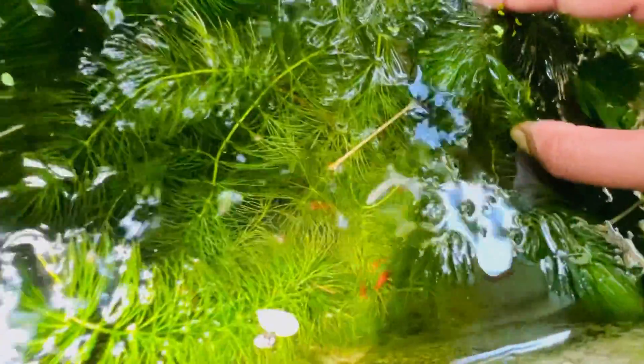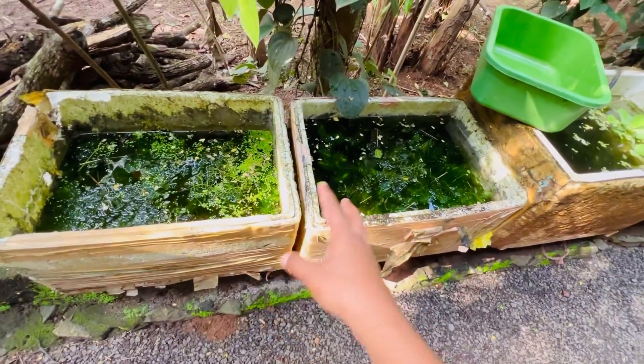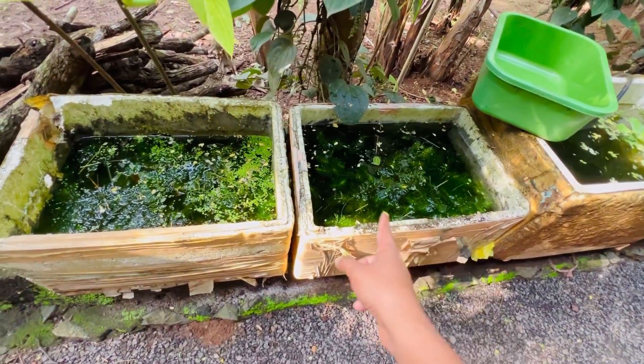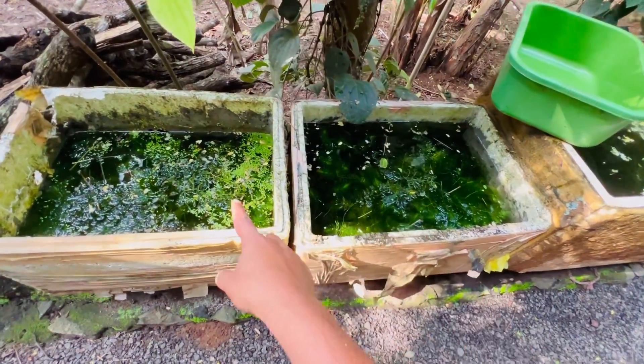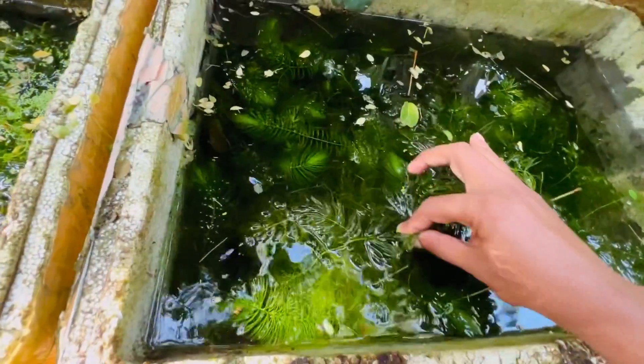It has a lot of color. This is what I want to share with you. We will see these two tanks completely. We have a large variety of shrimp in our family. We have a little space. In the cement tank, the shrimp has a great result.